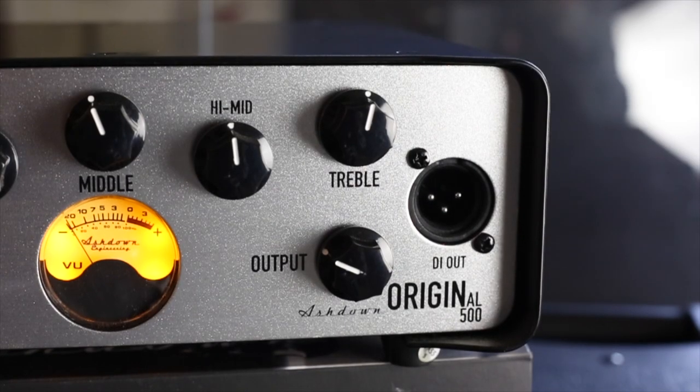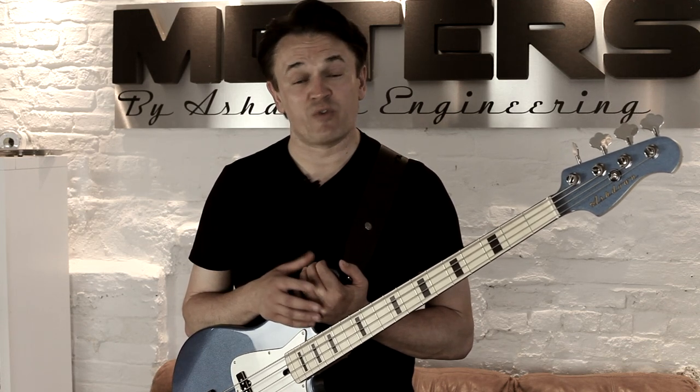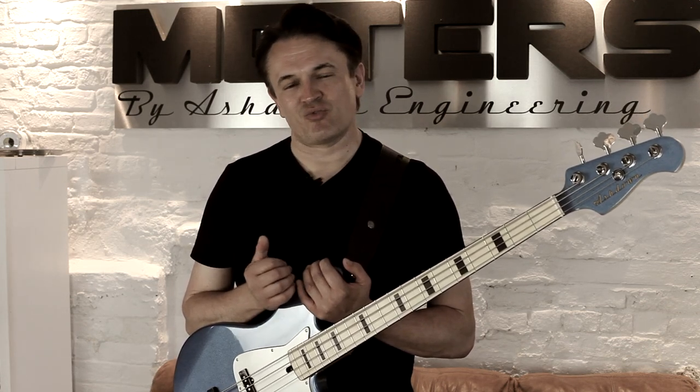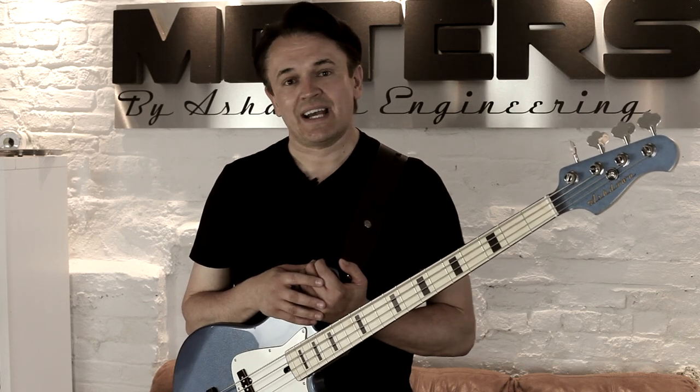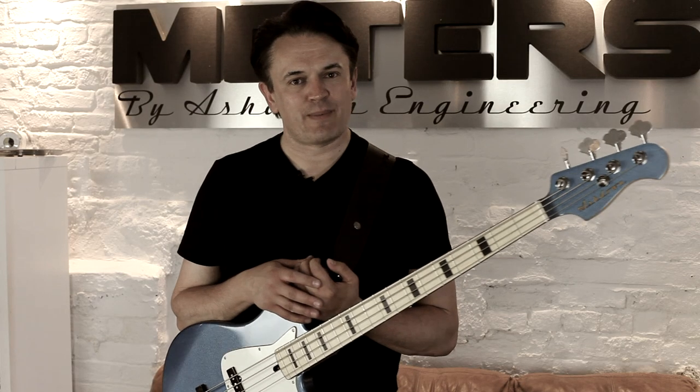Let's have a look at the original front panel and give you a guided tour of the features. As I said earlier on, this is very much about plug-in and play, delivering great tone at your fingertips with minimal effort, and that is really echoed through all the features and the layout of this amplifier. As with the entire Ashdown range, the original comes with a minus dB pad for active and passive instruments.